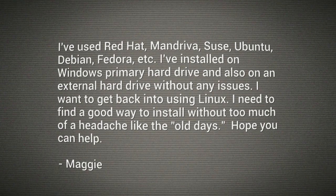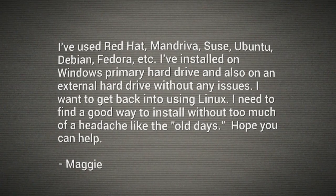I've used Red Hat, Mandriva, SUSE, Ubuntu, Debian, Fedora. I've installed on a Windows primary drive, also on an external drive without any issues. I want to get back into using Linux. I need to find a good way to install without too much of a headache like in the old days. Hope you can help, writes Maggie.